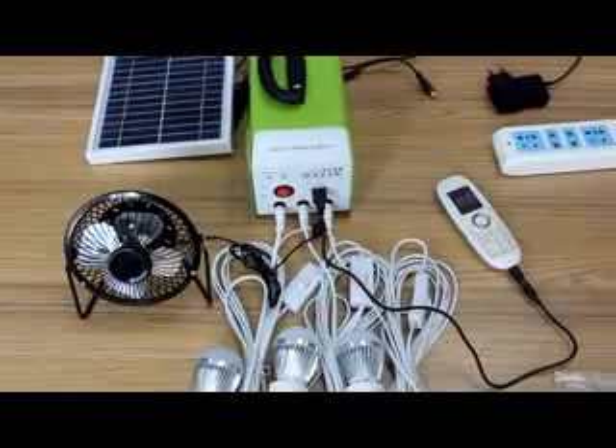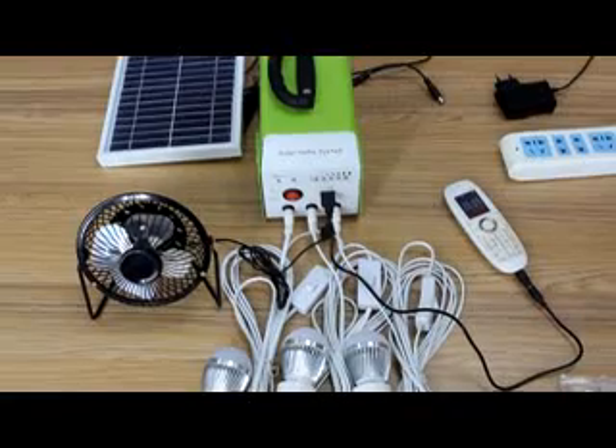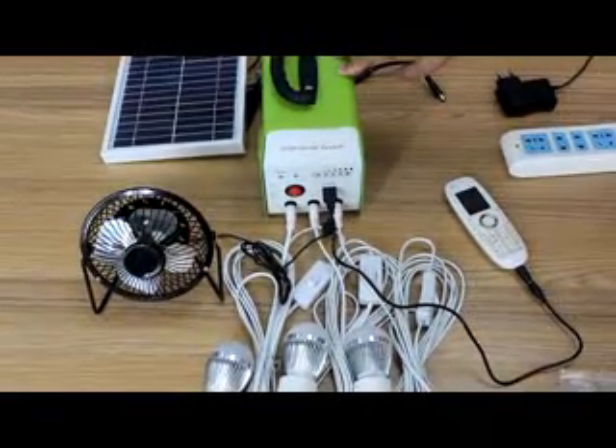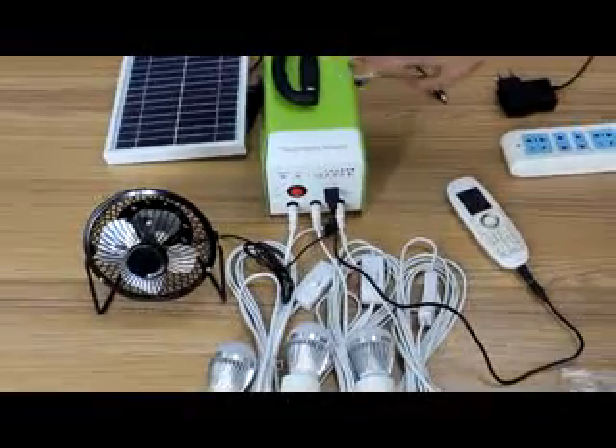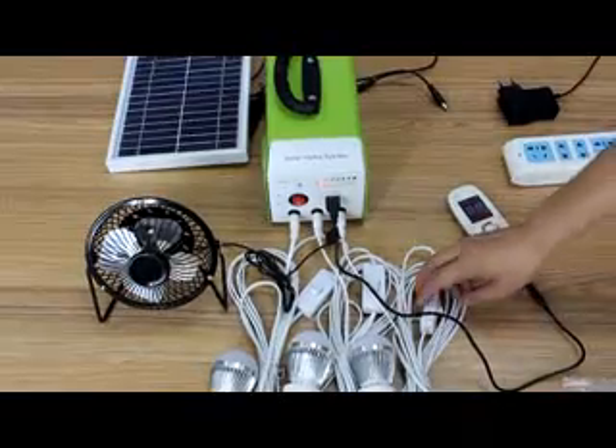Ladies and gentlemen, let me introduce the solar home system for you. This solar home system is DC. You can use it for LED lamps,